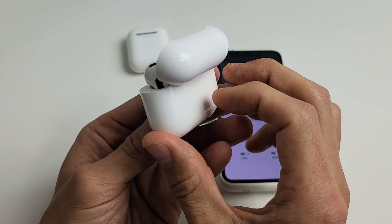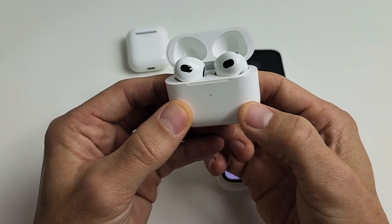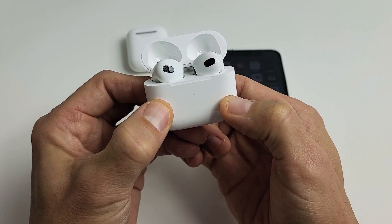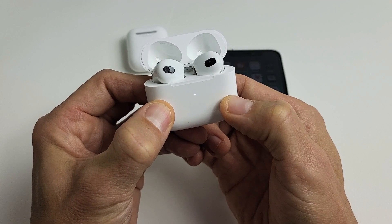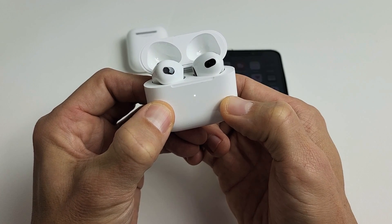This button here — I'm going to press and hold for about 15 seconds. We're going to do this together. I'm going to go ahead and press: ready, set, press and hold. I'm going to hold it, just keep on holding. So it's a white blinking light — now just wait, still holding.